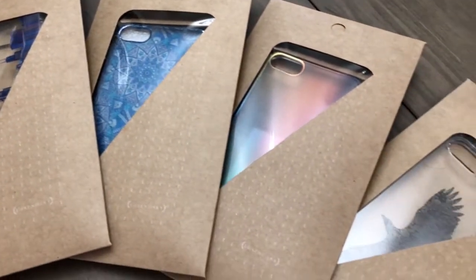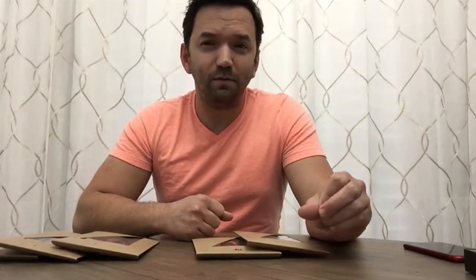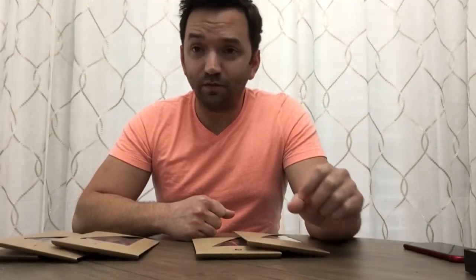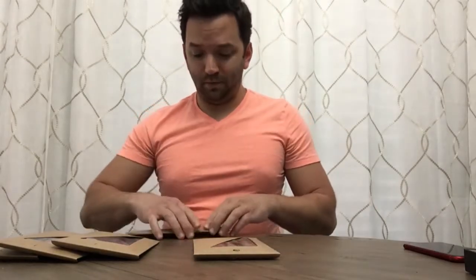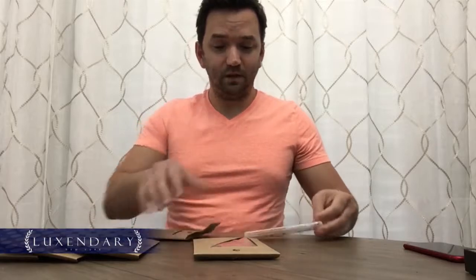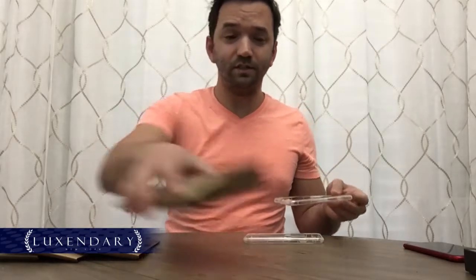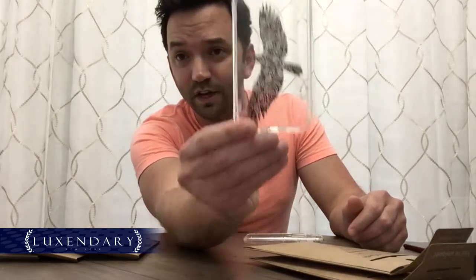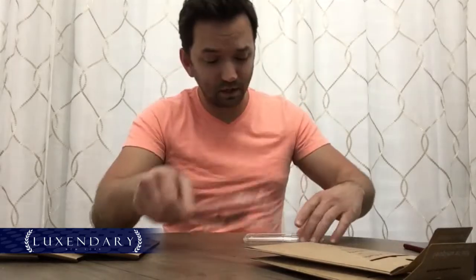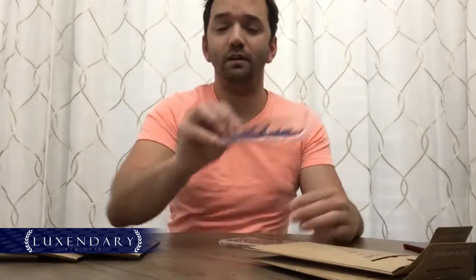We received six cell phone cases: three from the chrome series, two from the air series, and one from the leather series. First we're going to look at the air series. We got two — they're pretty simple, the design is really nice. This one is a clear Hawk case with a paisley design, and this one is the city of Chicago skyline.